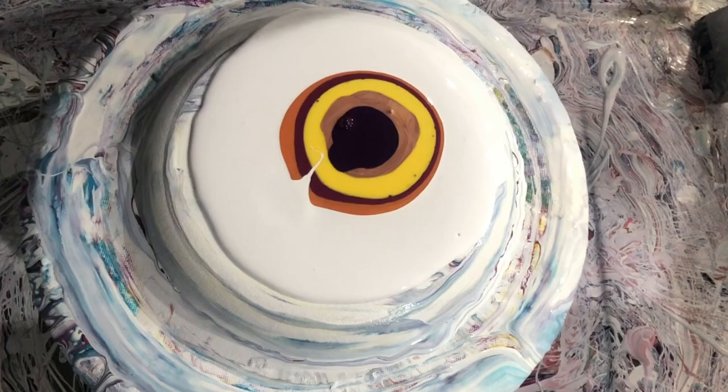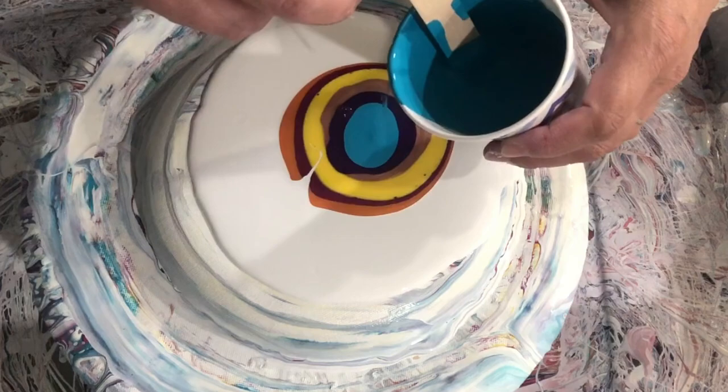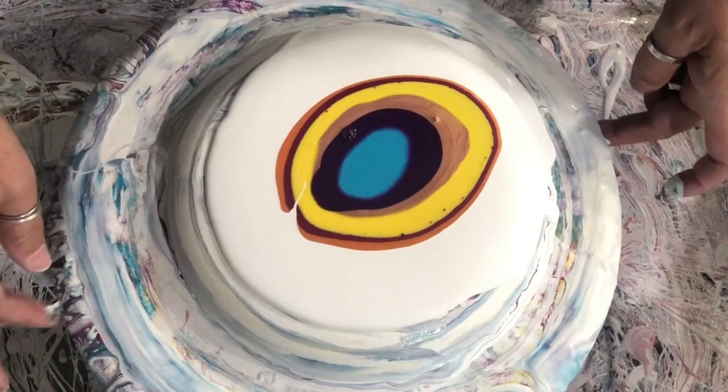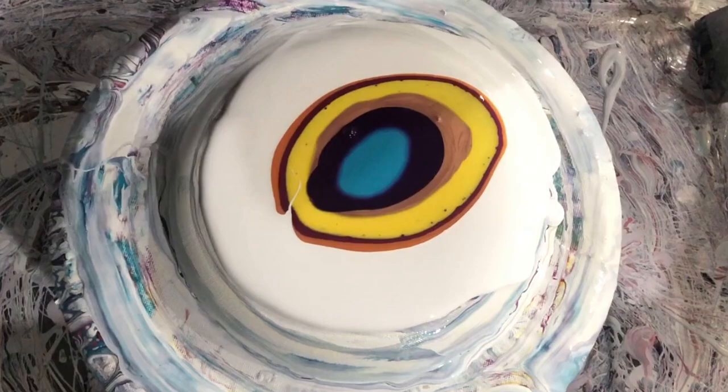Adding the cell activator — I changed the ratio, adding a little more Australian Floetrol, so it's closer to a 4-to-1 ratio. It's sliding off the spinner; I have little ridges at the bottom of my container so I have to make sure the spinner is on the ridges or it won't be level. Okay, here we go.